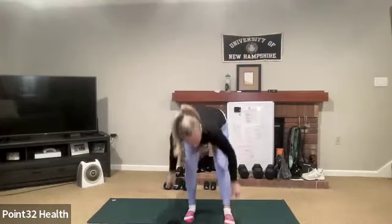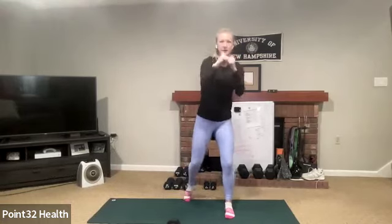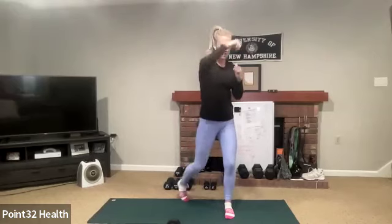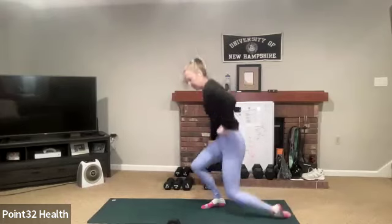Here we go, threes and fours — arms are still up but we're doing a hook. Try to get those hips moving — that's my biggest issue with boxing. You want to pivot on the back foot to get that hip to move for you. Should have done that in the first round.